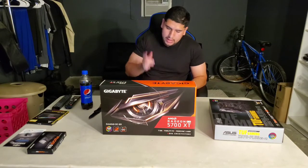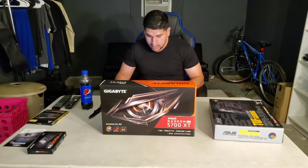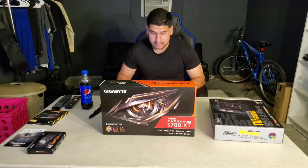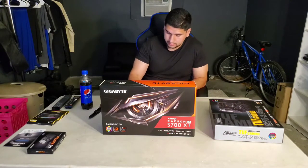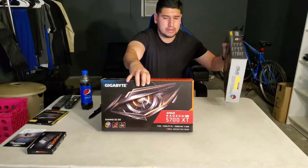The graphics card is the Gigabyte Radeon RX 5700 XT Gaming OC, 8 gigabyte, PCIe 4.0, 256-bit GDDR6. Amazon's title is a mouthful — just make it simpler. This cost me $419.99 — about $420 — and the current price is the same, and it's in stock.